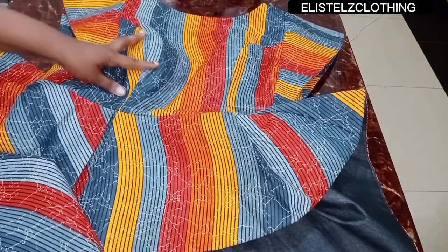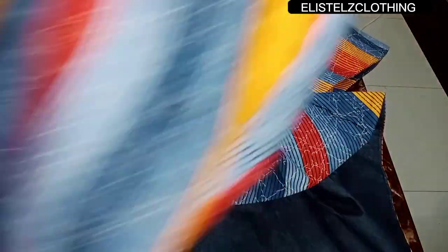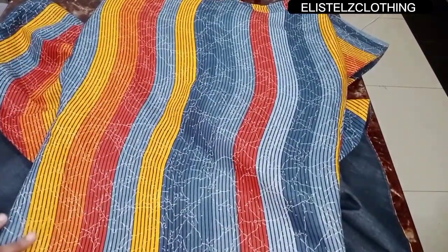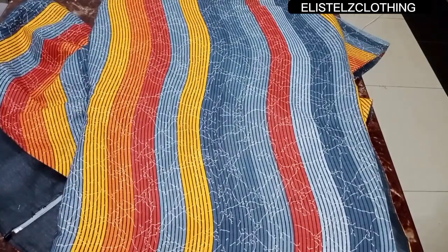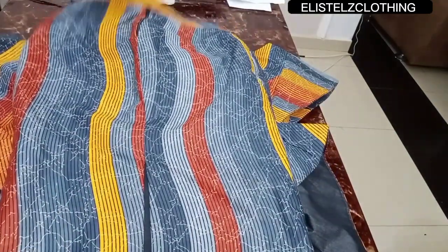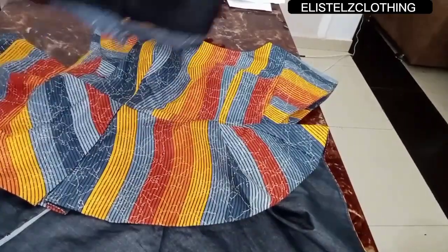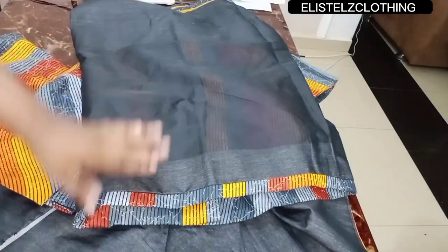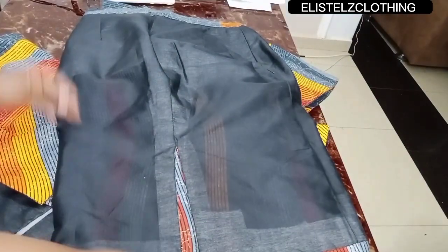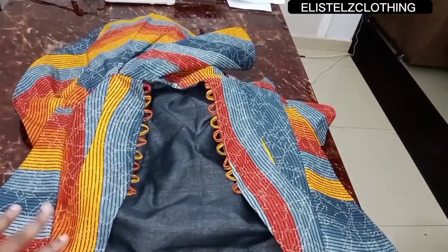I have a short video on how to make the structured sleeve — I'll leave the link in the description box. I also made a midi pencil skirt to pair with this blouse and the fitting is lovely. We have a detailed video on how to make a pencil skirt as well — link in the description. Thank you for watching, kindly subscribe, like the video, and drop your comments in the comment section.